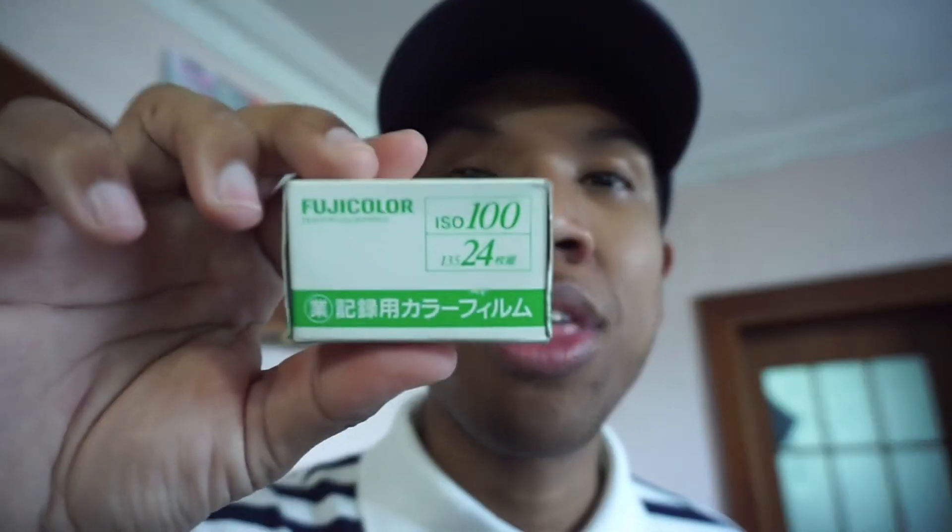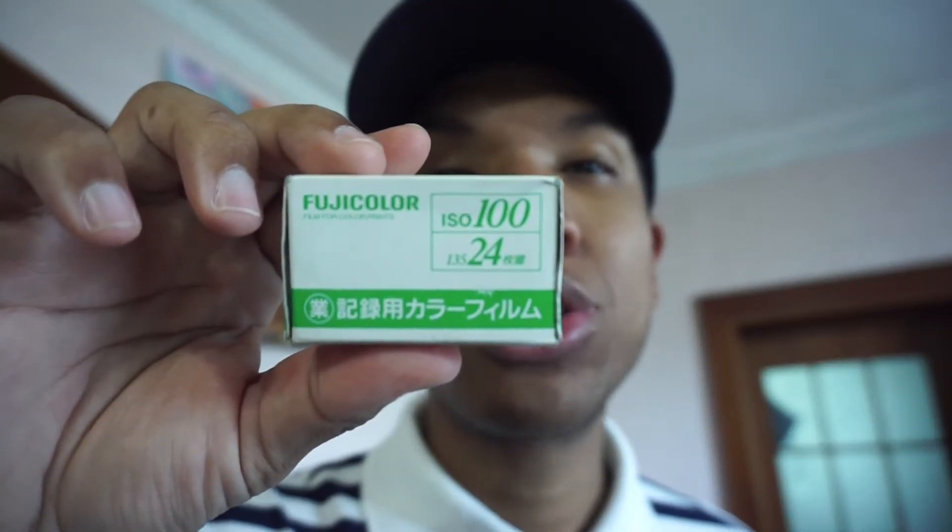I'm deciding to go out and do some photography. I'm bringing out the Ricoh YF-20 Super. I did a review on that many moons ago — if you want to see that, please check it out.